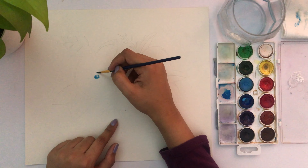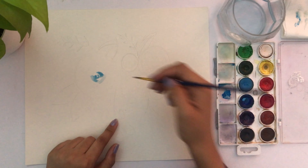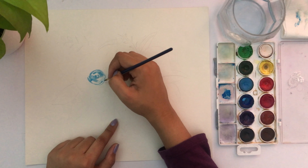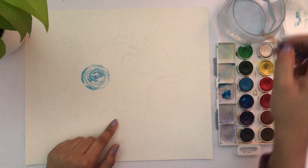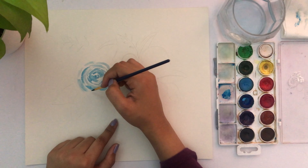For the center circle I add a little bit more color so that it shows, then I follow it with small semi-circles and continue this for the entire flower. I keep making those tiny semi-circles until I reach the edge of the sketch.